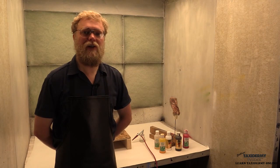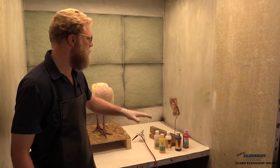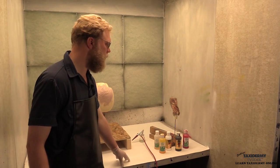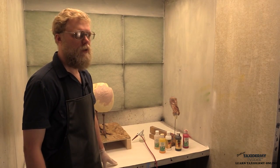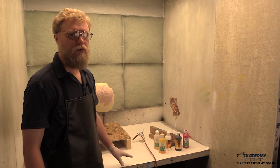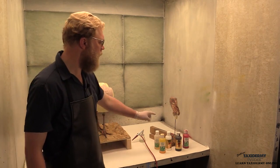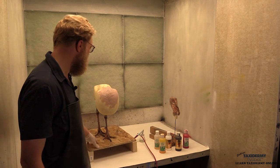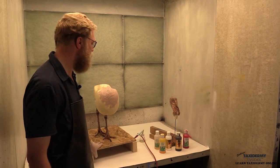Now it's time to start painting. As you can see, we're in our walk-in paint booth — you can see the paint filters behind me. This is our table with our fireproof paper on it. If you don't have an industrial paint booth like this, you can paint in a garage or outside, but you need to have good airflow when you're painting — that's very important. We're going to be painting our head and the legs on our form before we mount the bird, all in the same step here today.